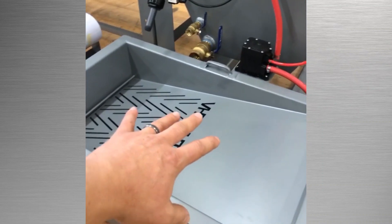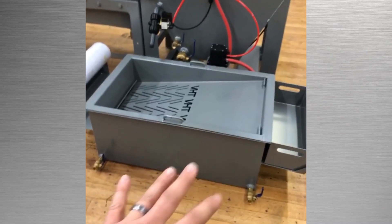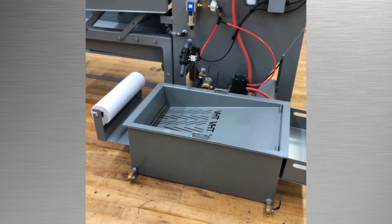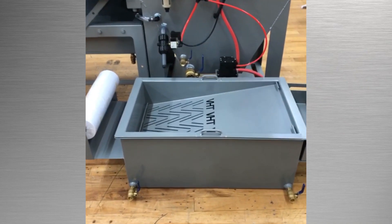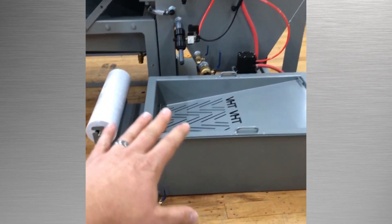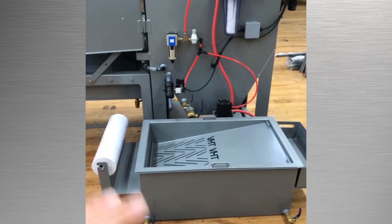The top pan lifts out so that you can service the bottom basin, which is where all of the water storage is at. There are a couple different compartments in the bottom. Of course, you have a weir system in there to catch dirty, nasty bits that you do not want going back into the cabinet. But that's what the mesh is also for — to filter out any liquid and any abrasive or dirt or debris that we do not want back in the cabinet.